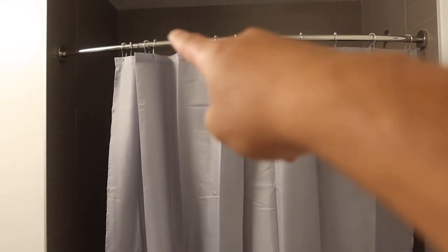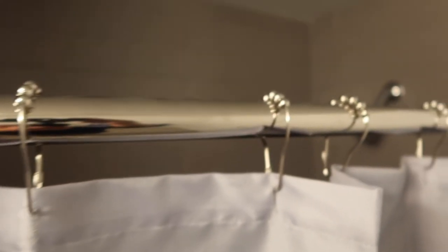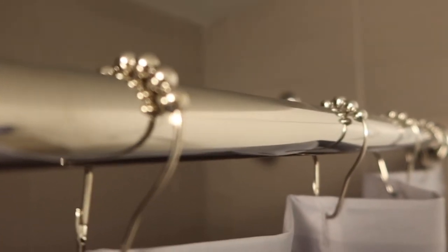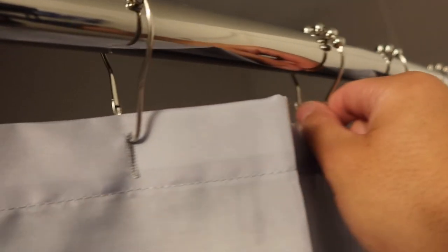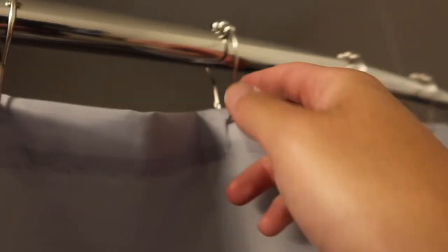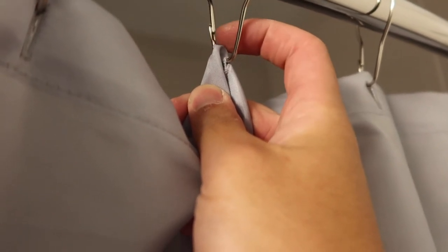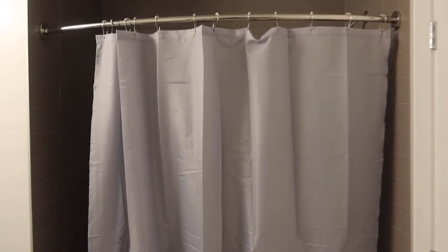Here's a close-up of what the ring looks like — it looks pretty high quality. I definitely love the ball head that makes it easy to move left and right. It's also very easy to clip on — all you do is open up the clamp and clip it back on to hold the curtain securely and tightly so it won't come off.